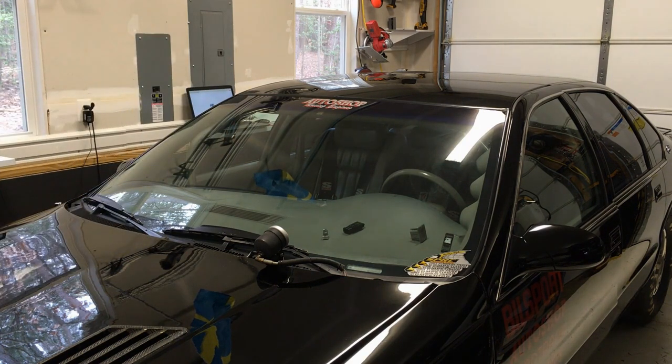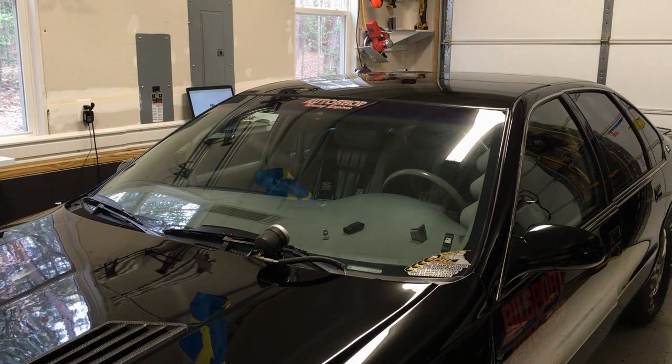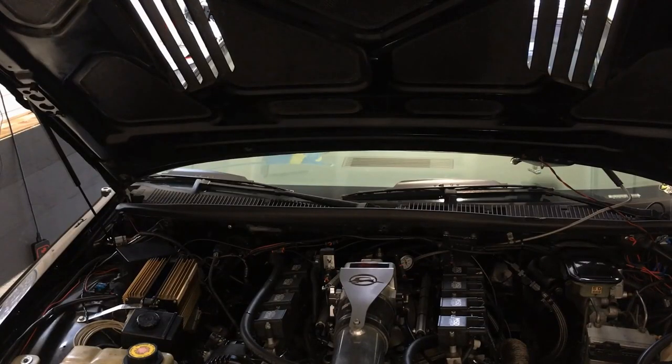Let's swap cars. I want to entertain you with this awesome supercharged Impala with a little bit of a loose belt. Fan lights on.